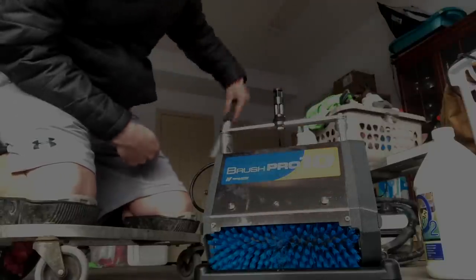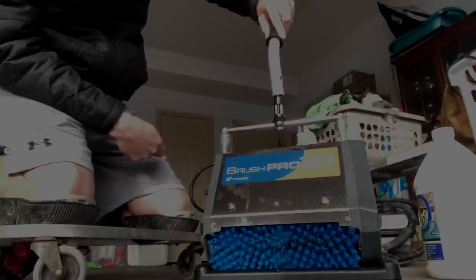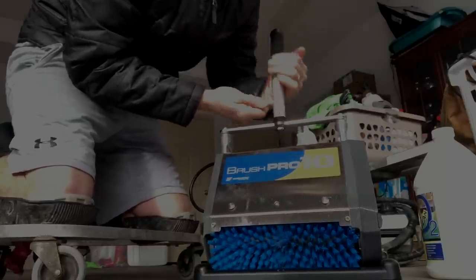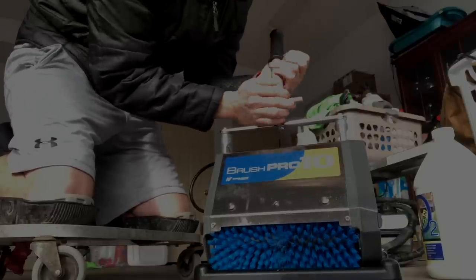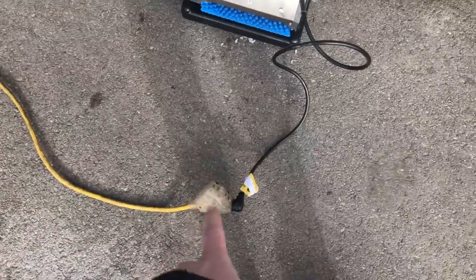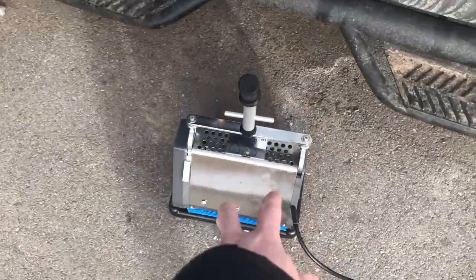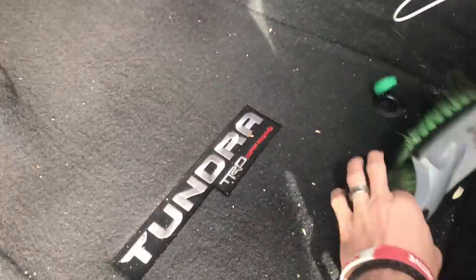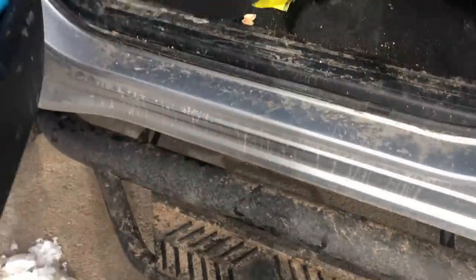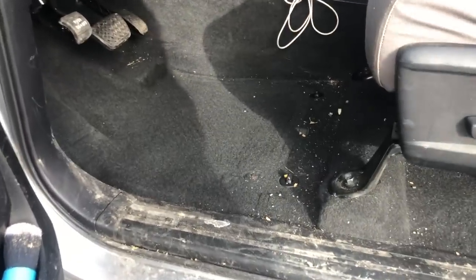We're going to test the Brush Pro with a short handle on the interior of a car, because that's what I am — an auto detailing channel. Now it's set up with a short handle. The short cord is a real thing; I would probably use a different extension cord next time. This carpet's not very dirty, I'm not going to lie to you — it is my carpet. What would I normally do? I'd hit this with some compressed air and probably vacuum first. Let's just see what the Brush Pro does and if we like its results.